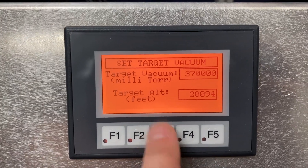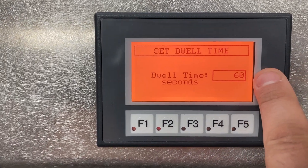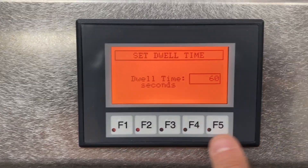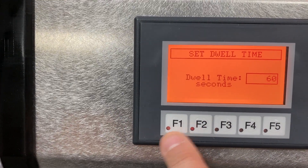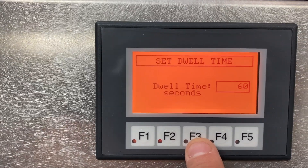Hitting F3 again, we set the dwell time of our test cycle at 60 seconds. You can increase or decrease it by a factor of 10 seconds or 1 second at a time. It's currently set to 60.